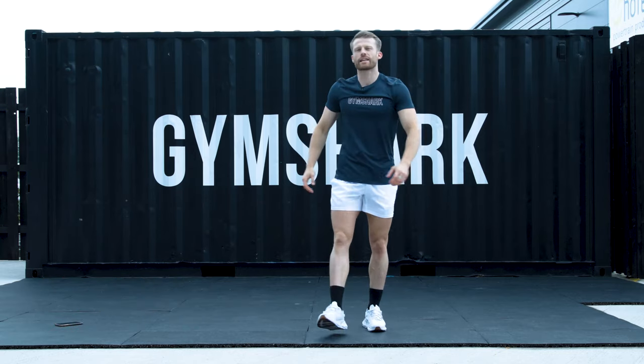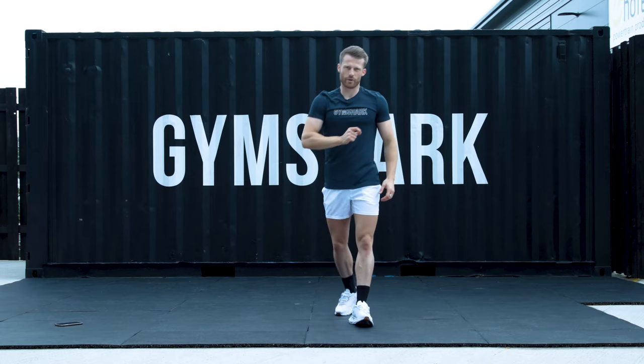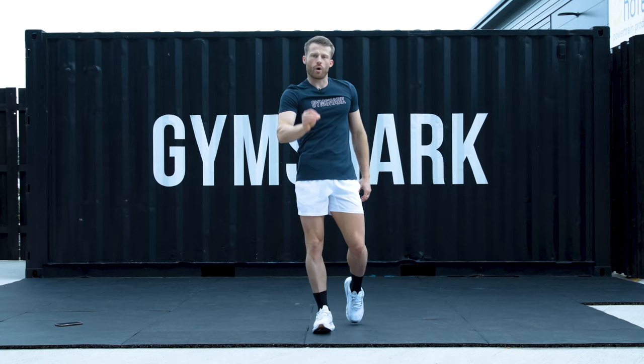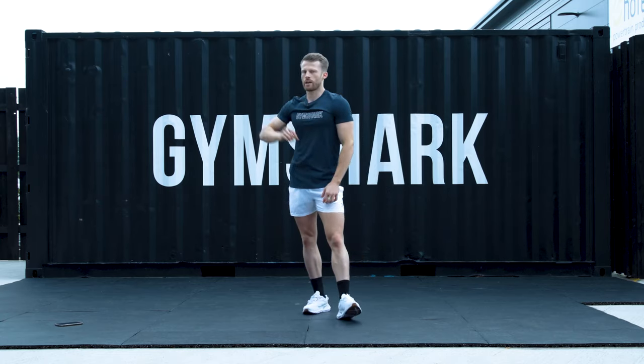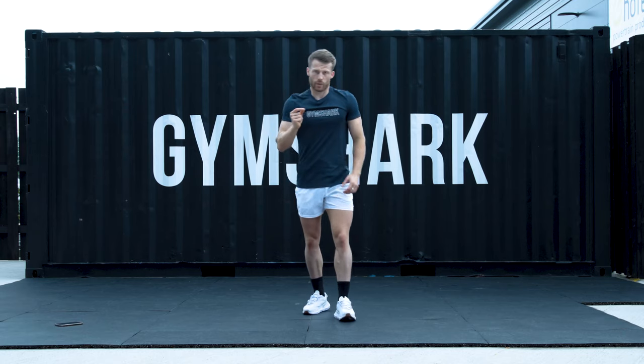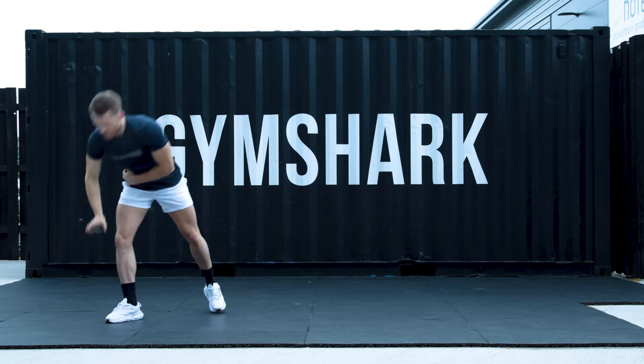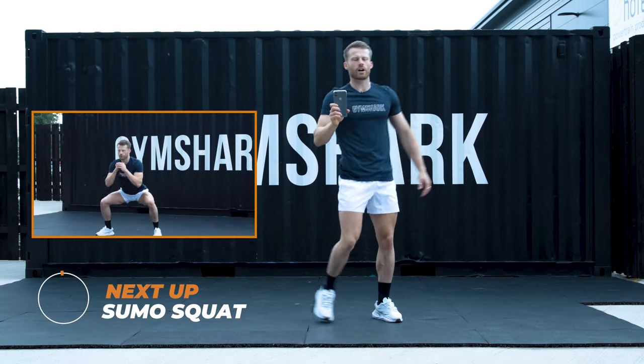Well then guys, have a little rest there. I'll give you exactly 30 seconds to have a breather. Grab a quick drink. We're going to get the timer ready. We're working around 10 rounds today. 40 seconds on, 20 seconds off. Have a quick drink. 20 seconds till we start. You'll hear the timer kicking from 3.